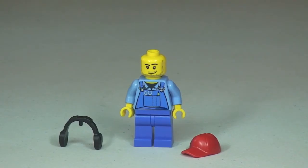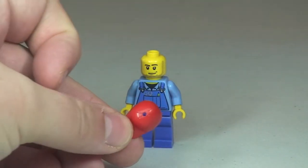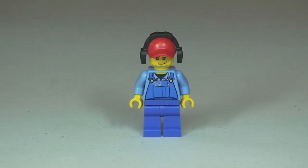Let's remove the cap and the ear defenders. So there we can see the face printing, the red cap, and these separate ear defenders. You can see the little pin on the underside of those ear defenders that simply slots into the top of the cap — you can obviously see that hole. So that's our driver.